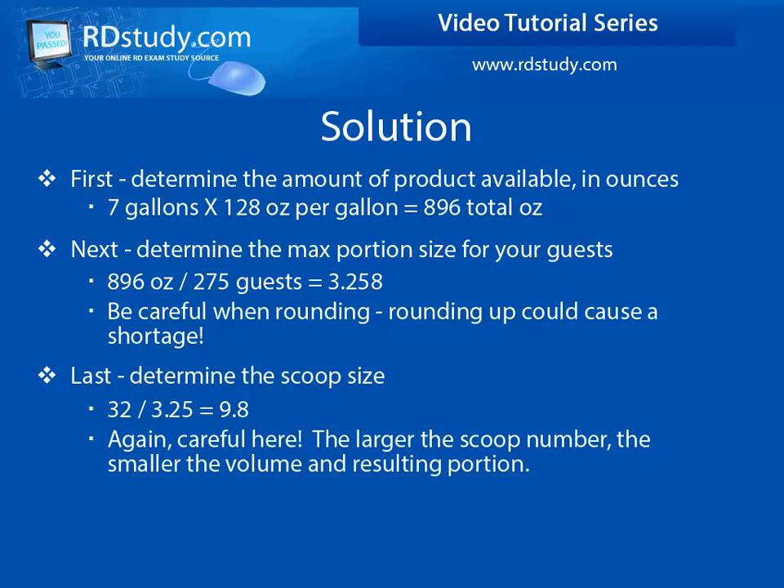Remember, you cannot go over, so you will need to use a scoop that is slightly smaller than this result. Do not fall into the scoop size trap. Remember, the larger the scoop number, the smaller its volume, resulting in more portions being able to be served.